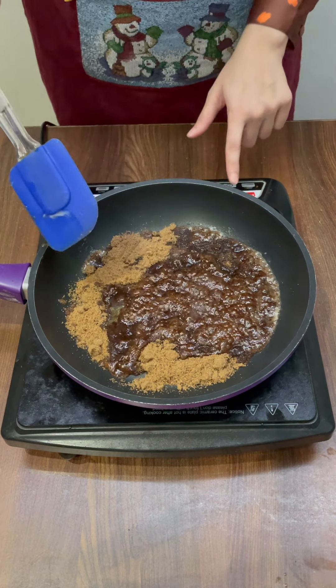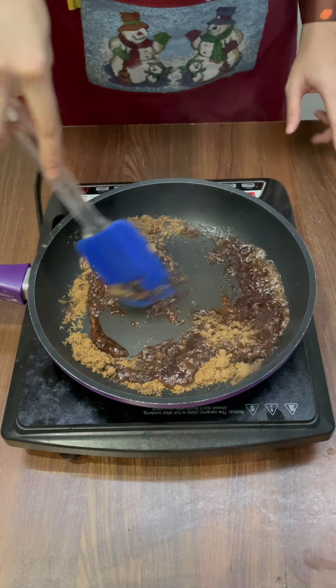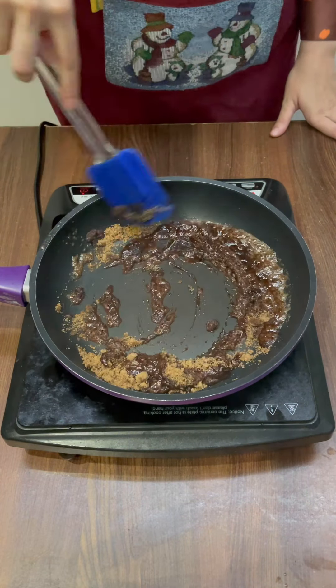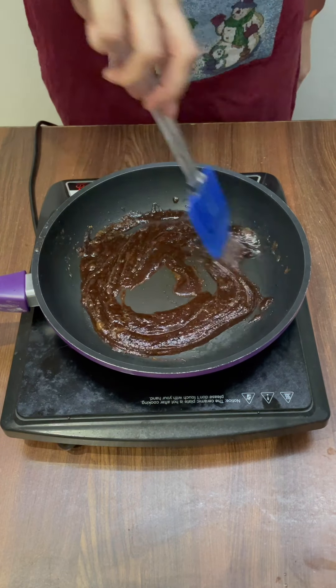Now once the sugar starts melting a bit, I'm going to reduce the flame to half and then mix this really well. You don't want to burn the caramel. And now on a low flame, I'm just going to let this melt really well. This is completely melted.